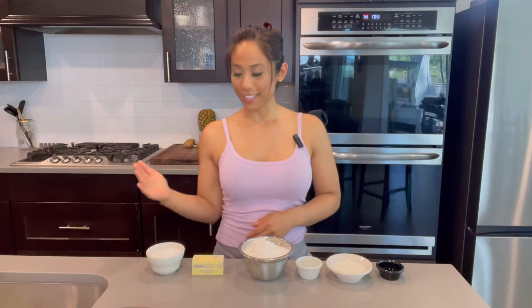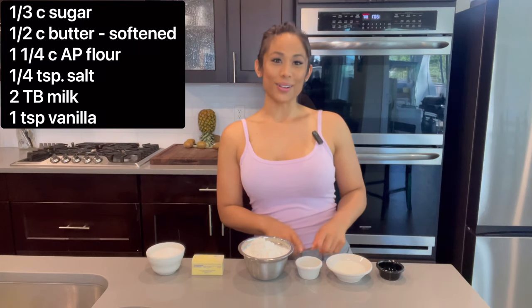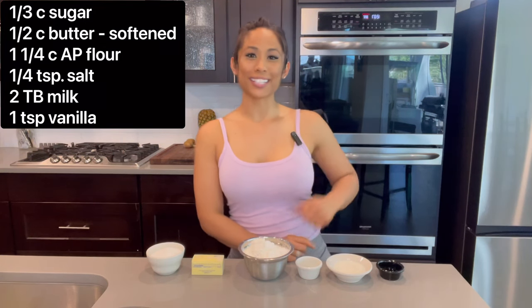Preheat your oven to 385 degrees. For the sugar cookie crust you will need sugar, unsalted butter, all-purpose flour, salt, milk, and vanilla extract. I'm actually making this for a party this weekend, so if the ingredients look like more than what is shown, it's because I have doubled this recipe.